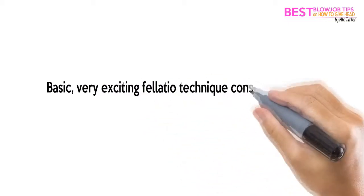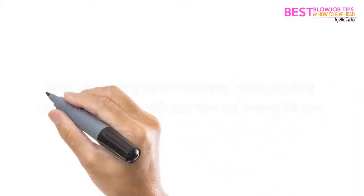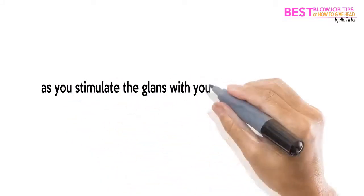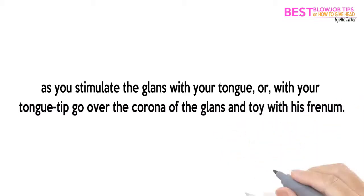A basic, very exciting fellatio technique consists of taking the shaft of the penis with your hand and twisting the skin as you stimulate the glans with your tongue. Or, with your tongue tip, go over the corona of the glans and toy with his frenum.